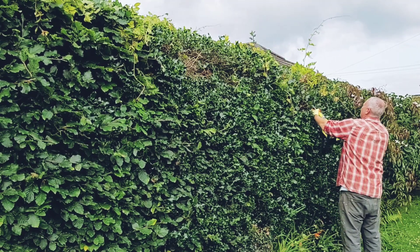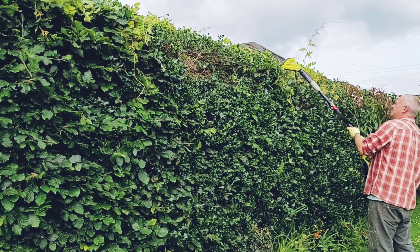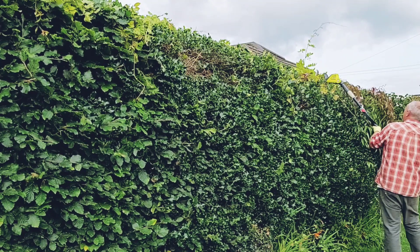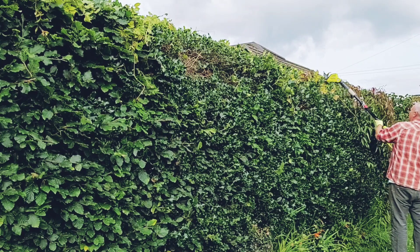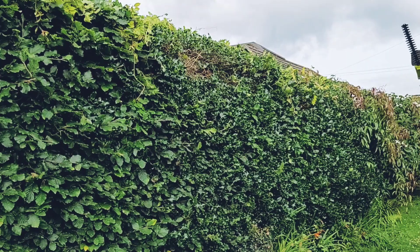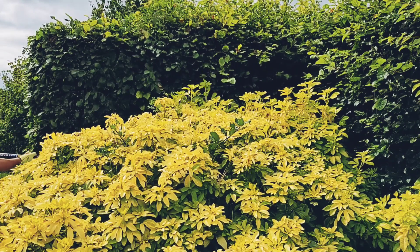With the pole fully extended, even with the extra weight, I reckon you should be able to do this at least 6 feet above shoulder height. The hedge trimmer does become quite heavy and unwieldy when fully extended, so you might want to bear that in mind if you're not quite as strong as you once were. This hedge trimmer is, however, a lot lighter and quieter than my old Ryobi petrol hedge trimmer.